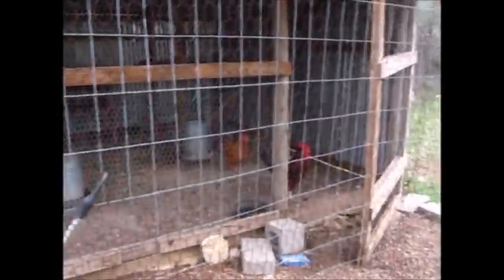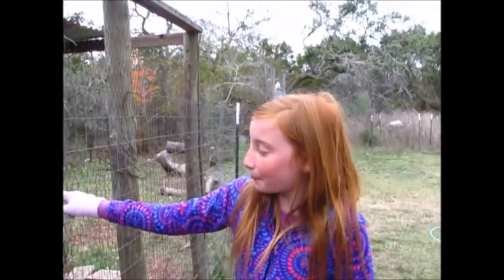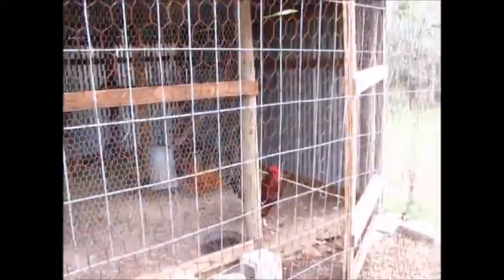That right there is Pinecone — hi Pinecone. We actually have two water dishes so that way, if one of them runs out, we still have another water dish and we don't have to come up here as frequently. And over there we have a big five-pound food bin, so we can just put a lot of food in there. So these guys are very low maintenance.